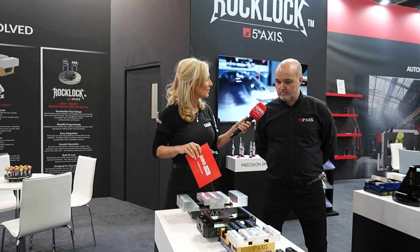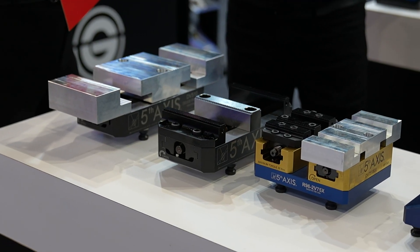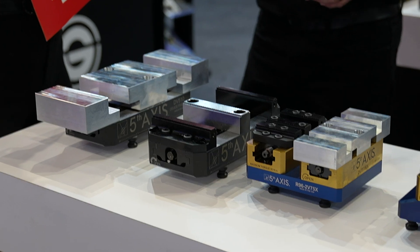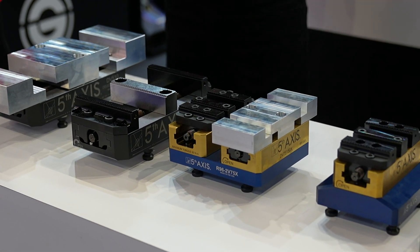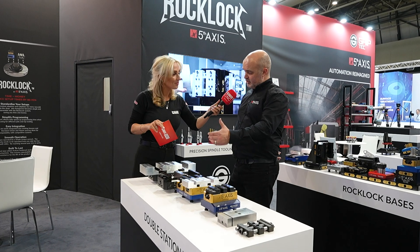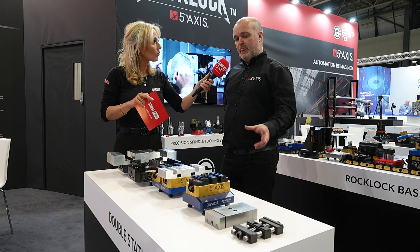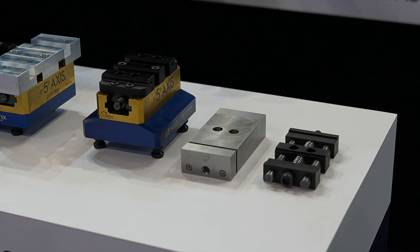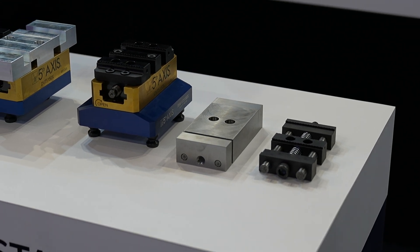We've gone from the self-centering vices and now we're doubling up. These are our double-station vices from Fifth Axis — they call them juice vices. You can double them up for production and different applications where you might want to hold more than one component. You've got soft-jaw and hard-jaw setups in the larger juice double-station vices, smaller double-station vices, and our new pin vices, which are lighter in weight and can be used for automation and all sorts of fixturing.